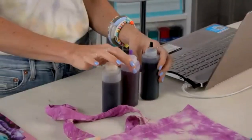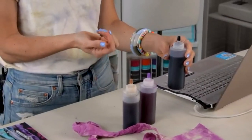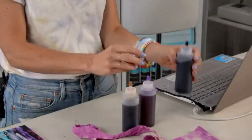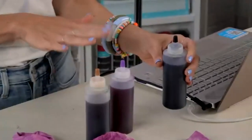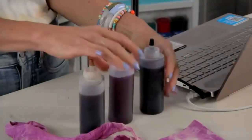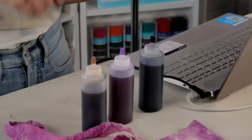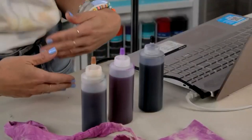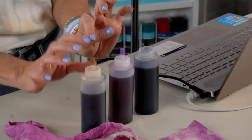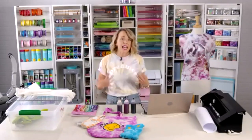I'm using Tulip tie dye bottles from Michael's kits. To make colors more pastel, here's my hack: fill the bottle with water, shake it, then squeeze out half the water, fill again, and squeeze onto a paper towel until you get the shade you want. Remember that when fabric is completely washed and dried it'll lighten, so if you want something pastel, add more water and play with the tones. I tested these bottles with black, brown, and a lighter purple, and added a tiny bit of yellow.